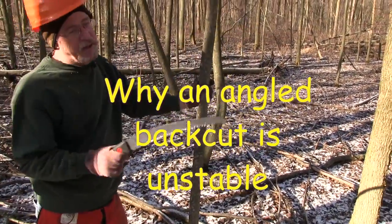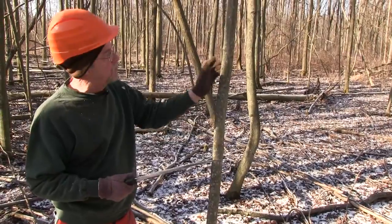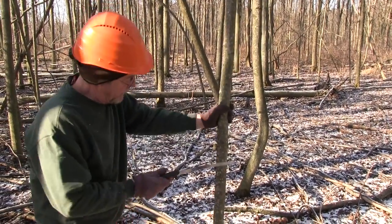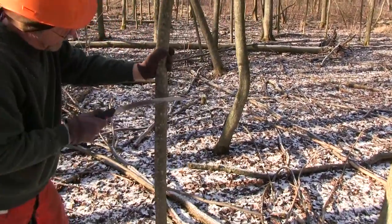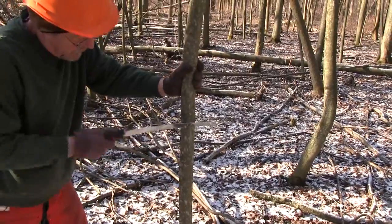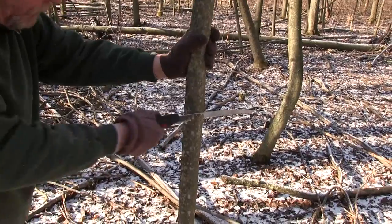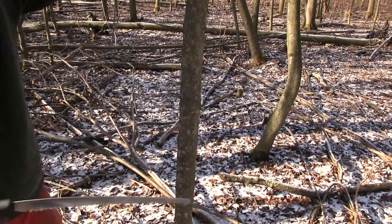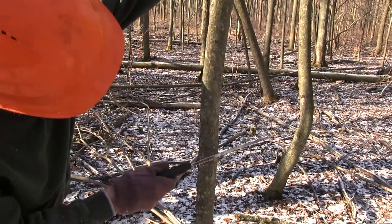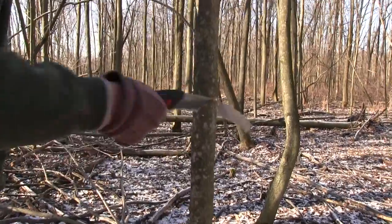This tree is leaning in that direction, and the danger is the tree falling back on you while you're cutting. Imagine this tree is 10 or 12 inches in diameter. I'm going to do an angle cut, going about as far as we normally would when we hinge cut. The idea is you want the tree to go in this direction, but if it's a bigger tree it may fall back on you. You can put a wedge in here with a bigger tree.